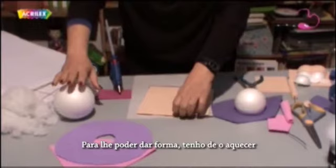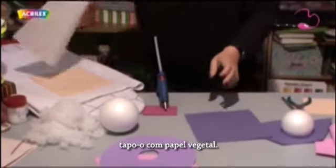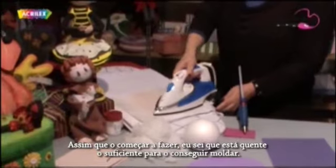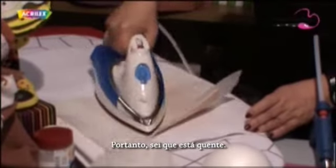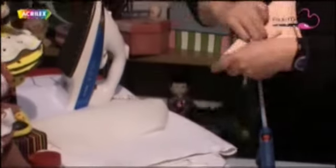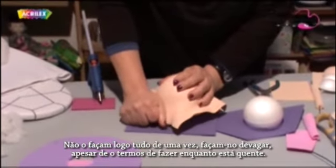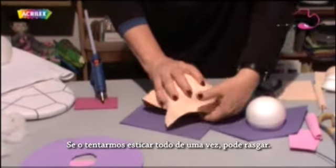To get the EVA shaped I have to heat it. I take the square, cover it with a piece of paper, and iron it. Once it starts to cool, I know it's hot enough to shape. You can see how it lifts — so I know it's hot. Don't overdo it, otherwise it will shrink too much. That's the point when I have to stop. I take my ball, place it on top, and shape it slowly. Don't do it all at once — we have to do it while it's still hot. It doesn't burn, it's just a little bit warm. If we try to stretch it all at once it might just tear.